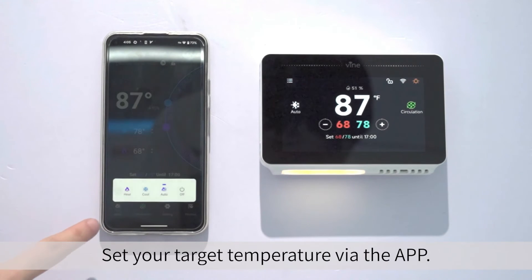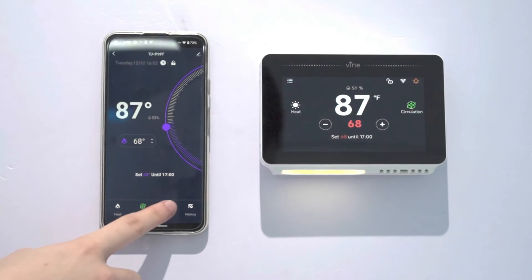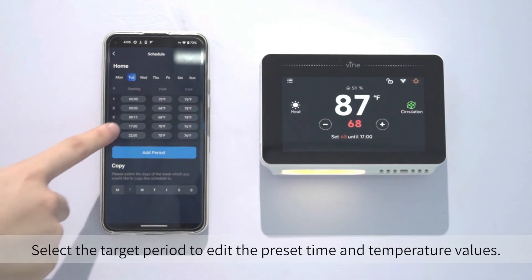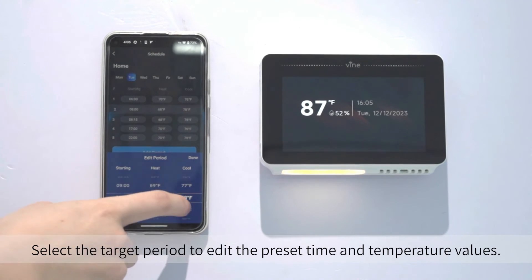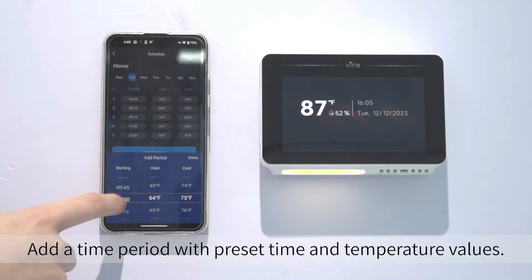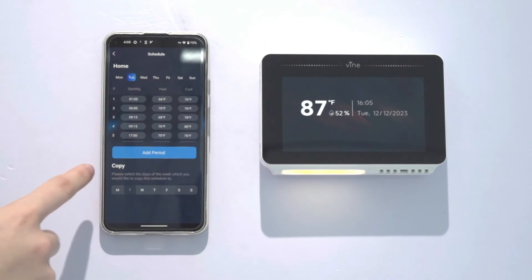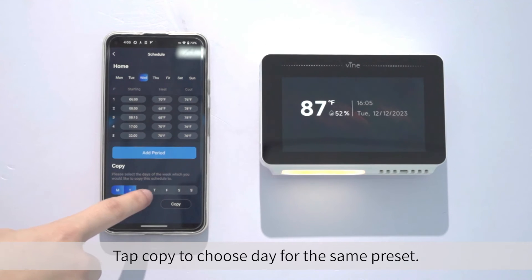Set your target temperature via the app. Tap Schedule to adjust the heating plan. Select the target period to edit the preset time and temperature values. Add a time period with preset time and temperature values. Tap Copy to choose a day for the same preset.